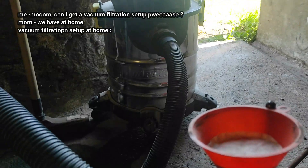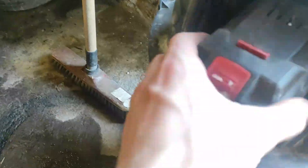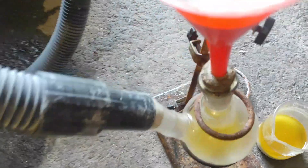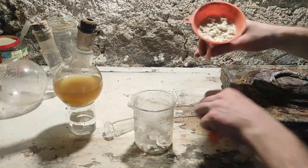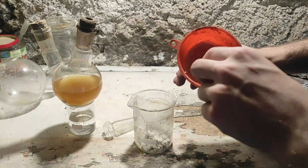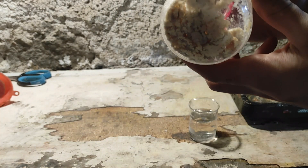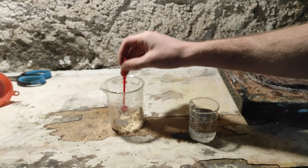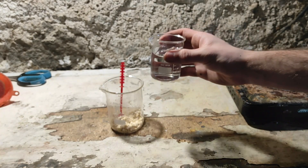Now we're going to filter. I've got some sort of vacuum setup, so I'll just put everything there. It's extremely noisy but extremely effective — see how dry that is. Here we have our freshly crystallized and filtered crystals, and as you can see they're very yellow, so we're going to do a second recrystallization using 80 mils of the same ammonia solution.